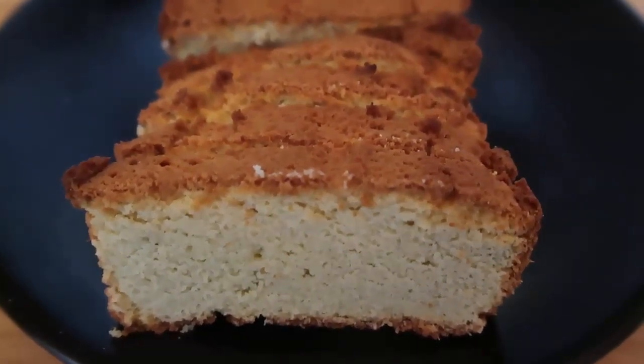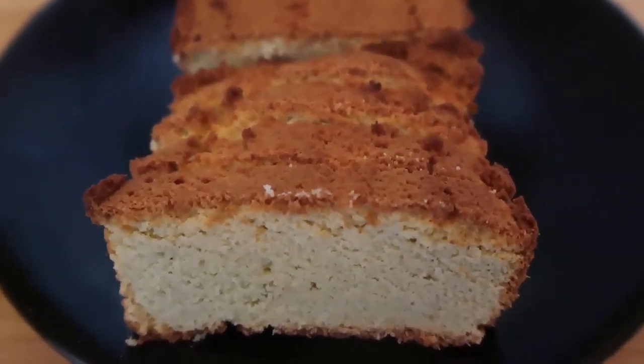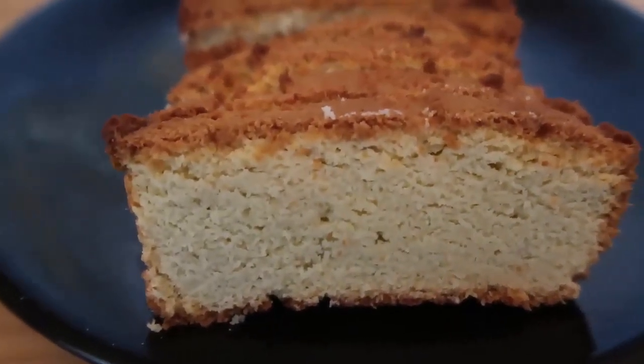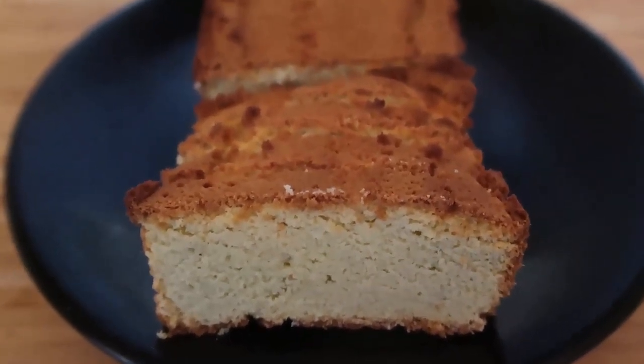I'll give a couple of keto-friendly topping ideas in the blog post down below, so click through for that. I'd love to hear from you if you give the bread a try and what you think of it. Be sure to leave a like, subscribe for more videos, and comment to let me know. Thank you so much for watching and we'll see you again soon — bye!